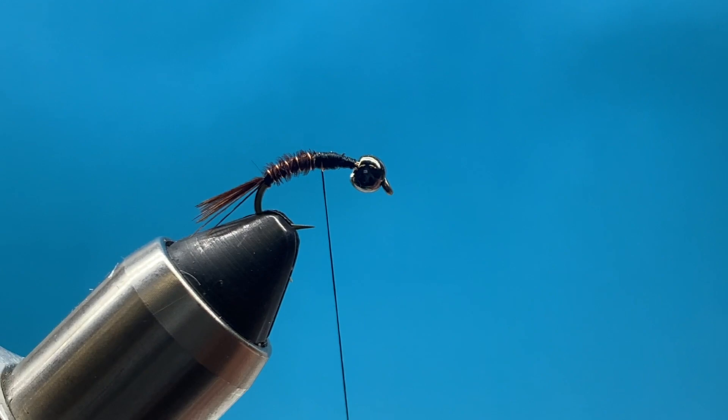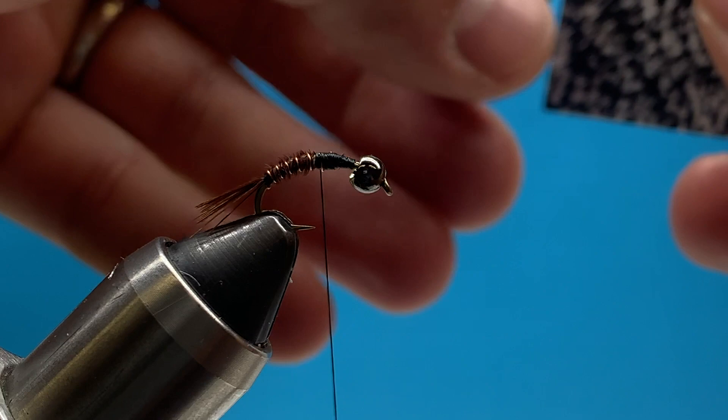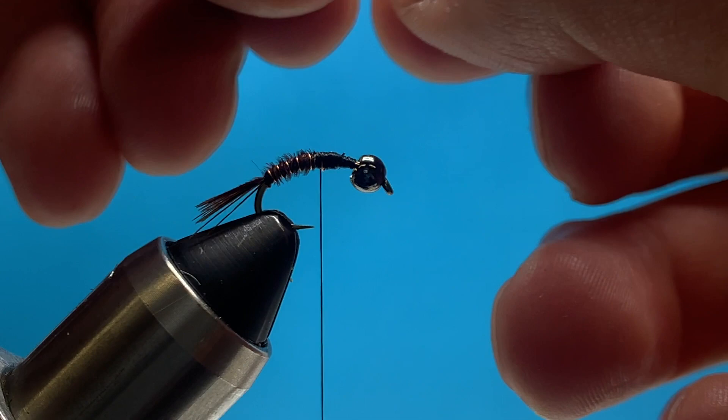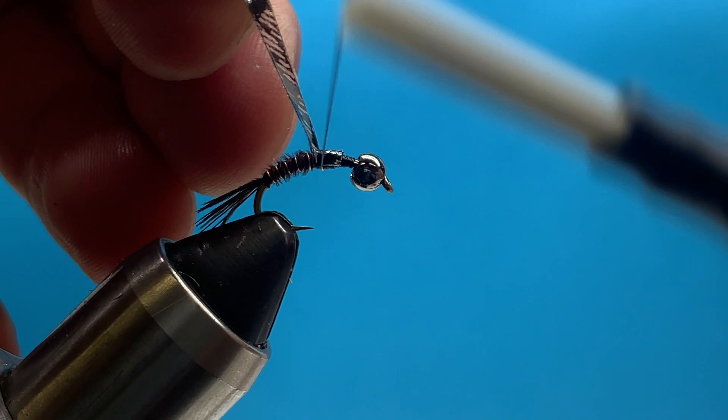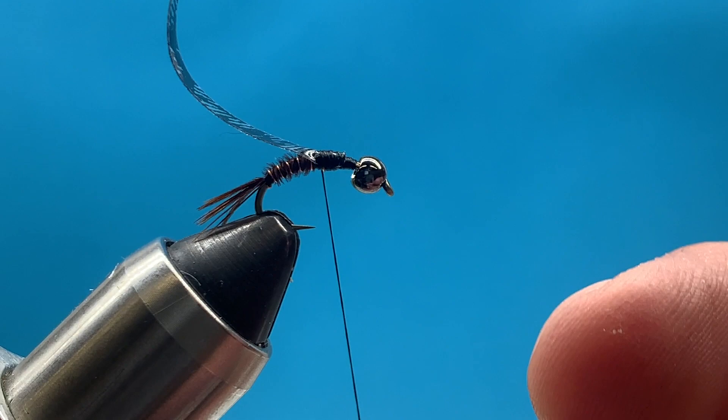The back half is done and now I'm ready for the thorax section. For the wing case I'm going to use thin skin - the color doesn't matter too much. I'll snip off a section maybe an inch or half inch long. The important part is the width - I want it to be about the same width as the bead. Once I peel the paper off it curves in one direction, and I tie it in so it curves upwards, right at that halfway point, because we're going to pull it over in just a minute.